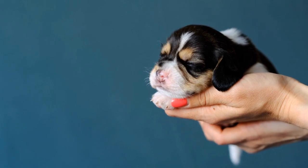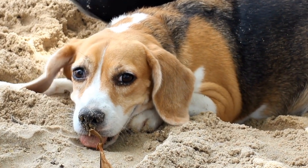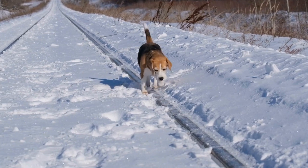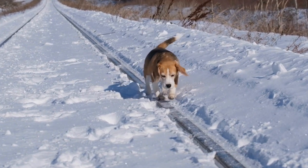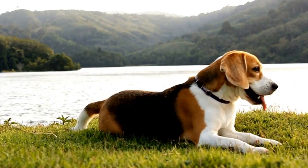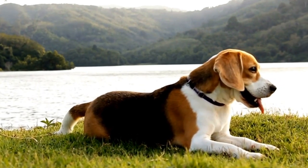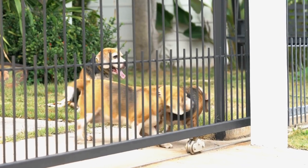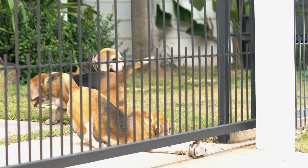Housebreaking Basics. Housebreaking is one of the first and most crucial training aspects. Beagles are eager to please, so housebreaking them can usually be accomplished relatively quickly. Take your puppy outside frequently, especially after they eat, drink, wake up from a nap, or play. Reward them with treats and praise when they eliminate in the designated area.